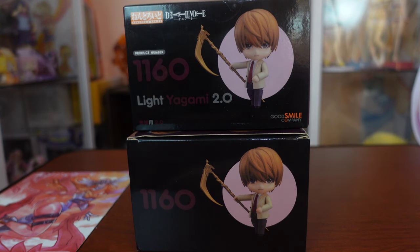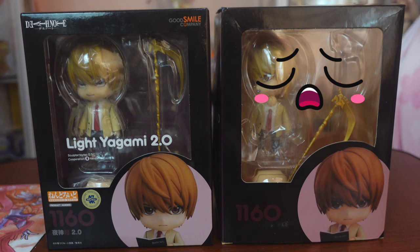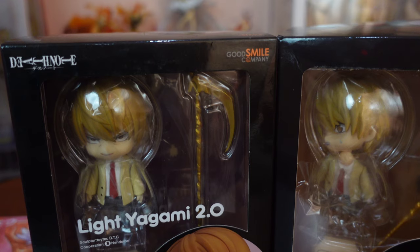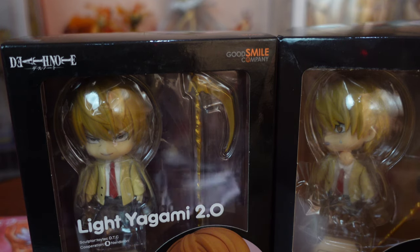Let's begin with the top of the box. We see a lot of details missing already. The fake Light Nandroid below does not have the Goodsma Company logos, the anime series title, and even the product name. Aside from the messy product inside, which we can clearly see through the window, notice that the same details are still missing. The fake Light Nandroid doesn't have the anime series logo on the top right side of his box.